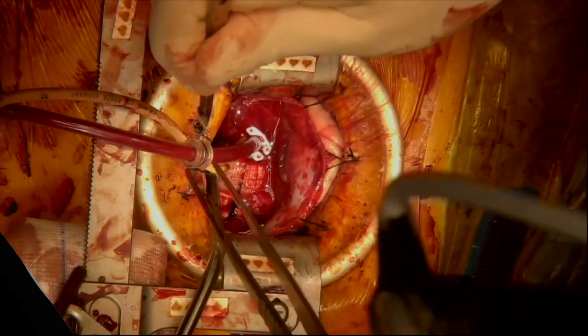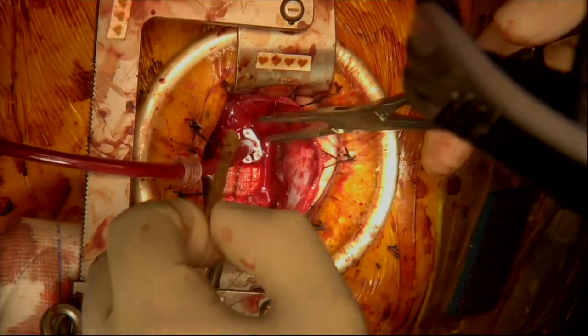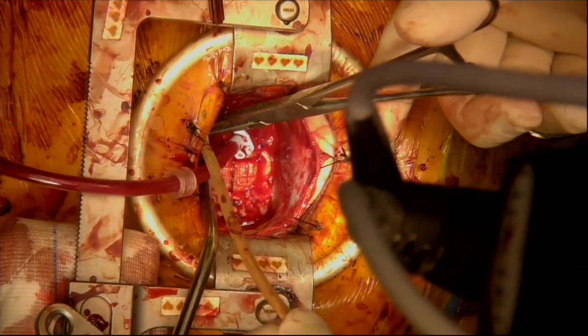Once the de-airing is complete, the root cannula can be removed. Maintaining gentle pressure on the purse string snare, the cannula is withdrawn.